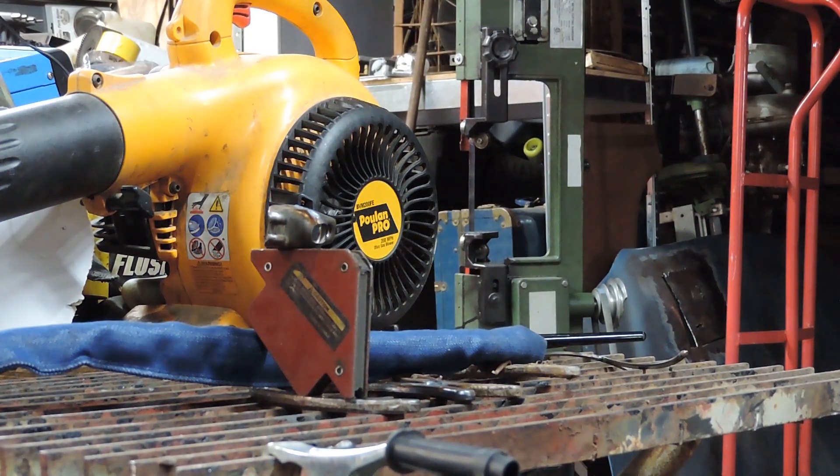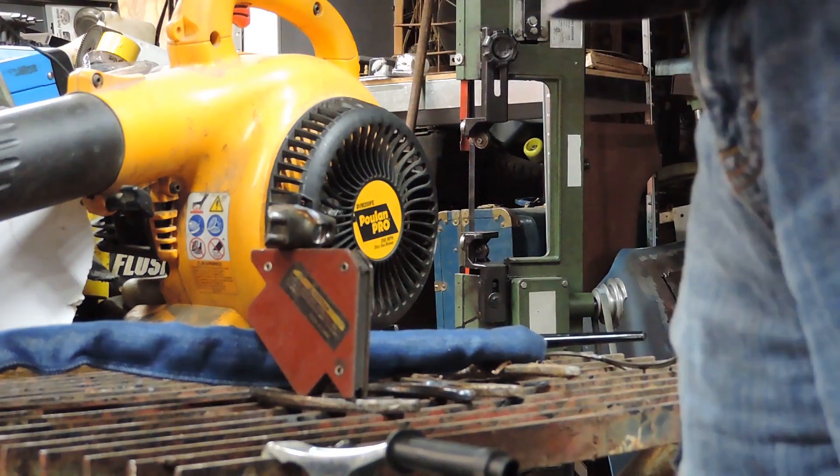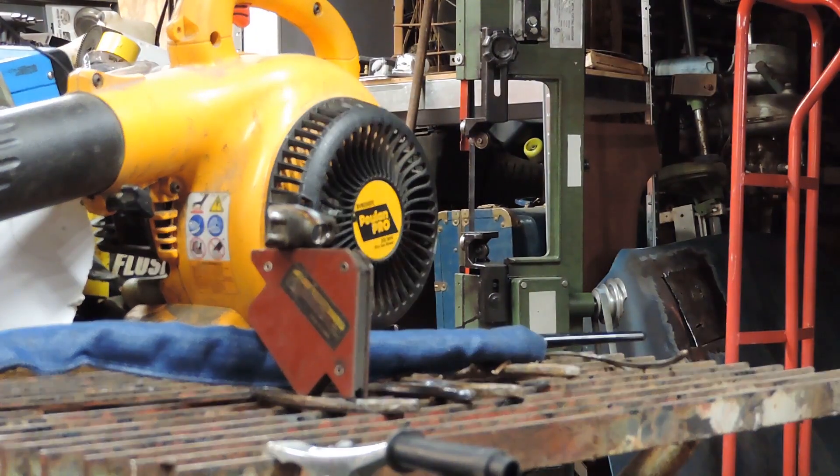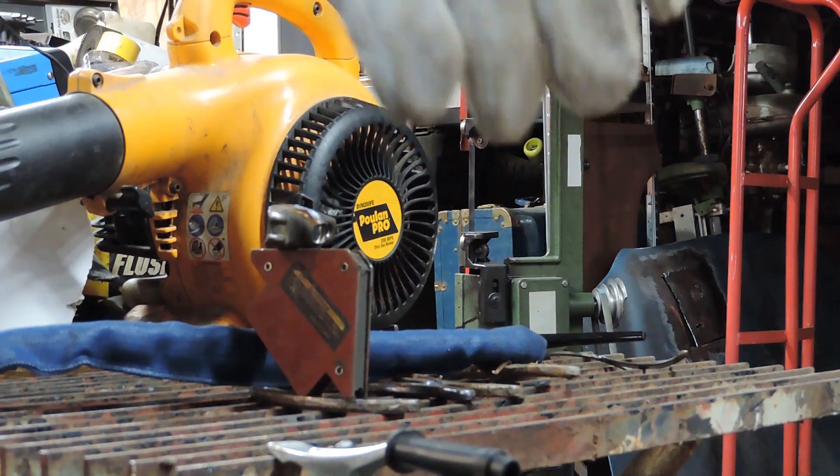You're going to get to see basically one of my first few times TIG welding. Let me figure out where I put my gloves — there they are. I have virtually no experience TIG welding.